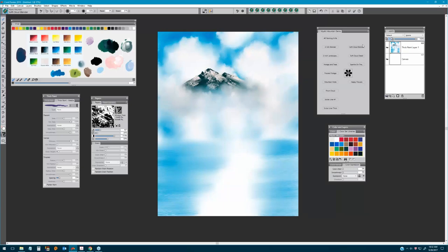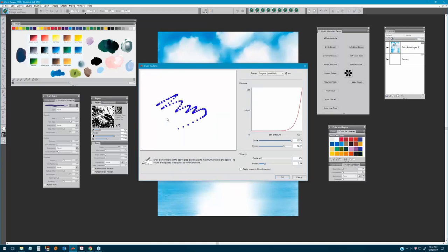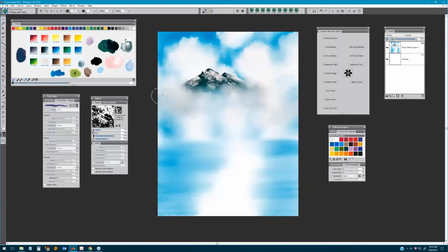Let's go on and create our evergreens. We're going to start with the brush called the Foliage and Tree Brush — I recommend you bring up brush tracking and do a few strokes with this one. I have a preset called Sergeant that I keep and use as my signature pressure setting with most of these brushes. For the evergreens, along with the mountain mixture, we hold the brush vertically, touch the canvas to create the center lines of the trees, then bring them down.